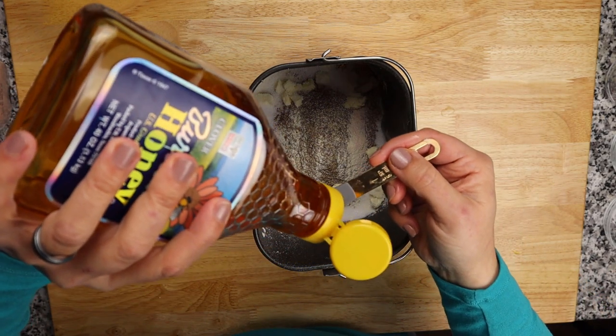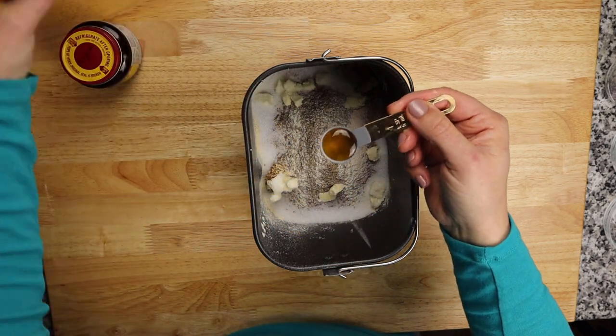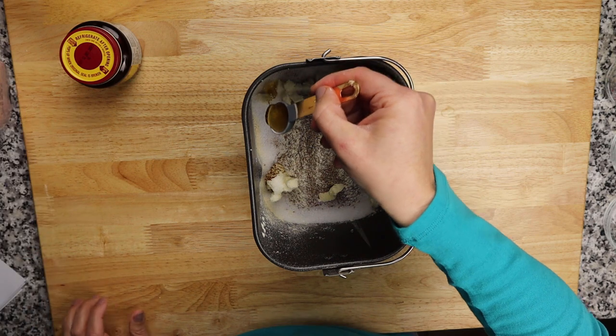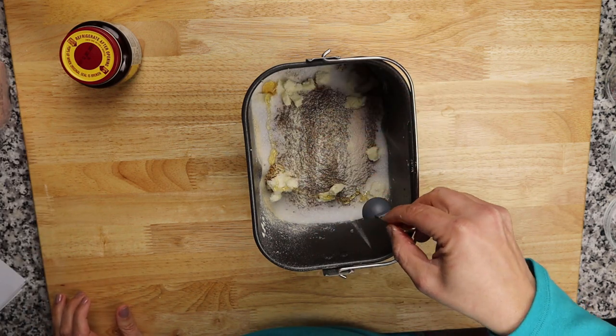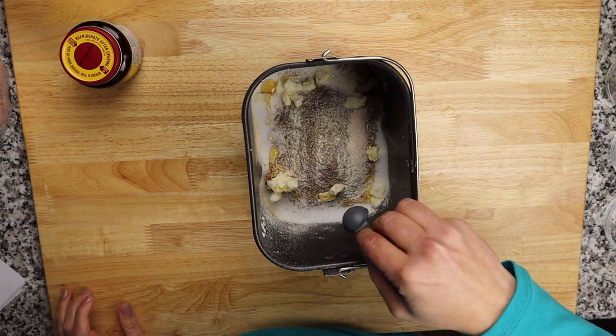Now for the more controversial aspect: the honey. Just one teaspoon. Drizzle it around the outside edges — make it an artwork in there.